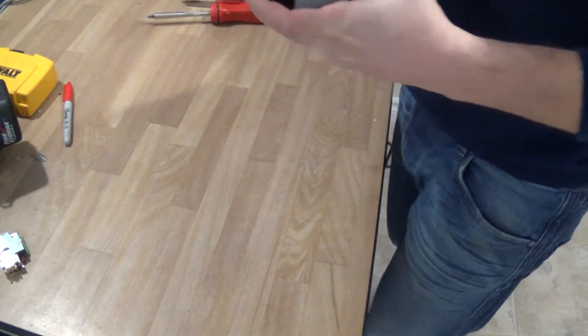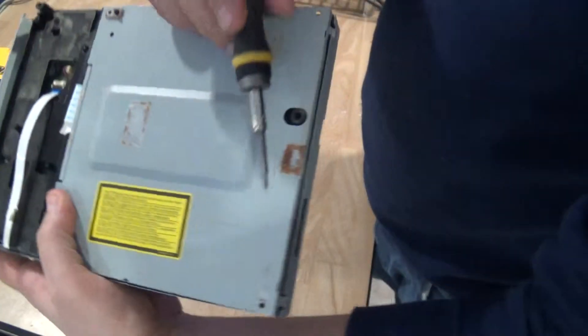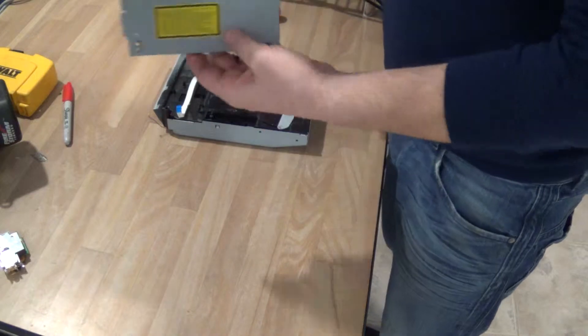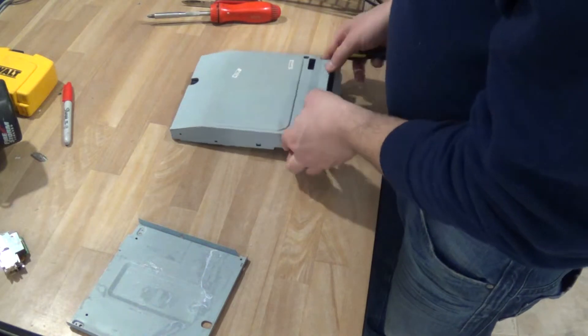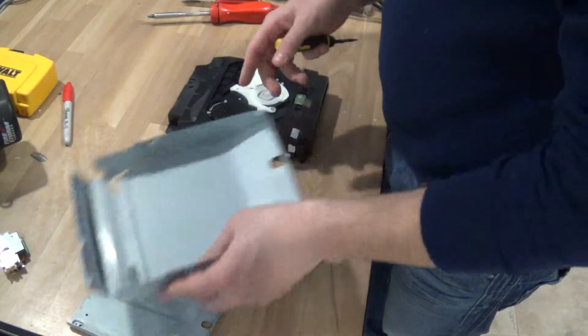I've already taken off the little screws here — there's 1, 2, 3, 4, 5. This here is just a piece of steel, nothing too special. The same thing goes for the top part here — a little scrap steel pile.